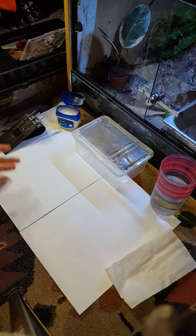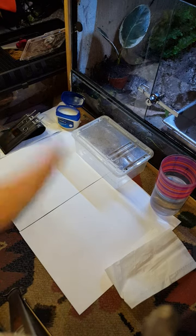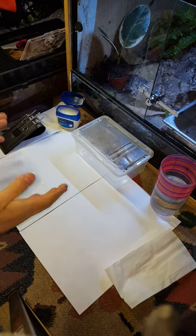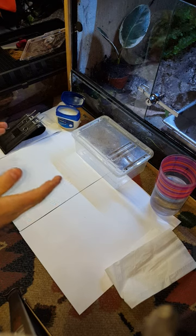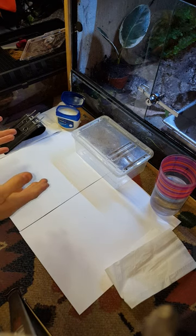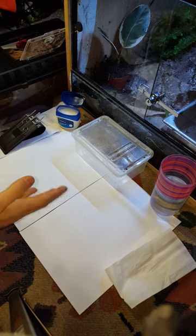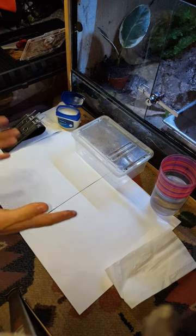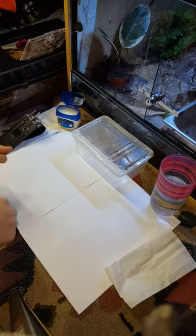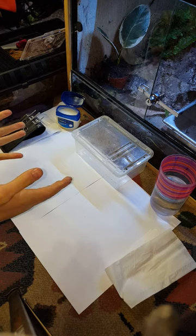Hi there, welcome to DB Reptiles. A little bit later than I was hoping, but as promised I'm going to do a video on how to probe snakes. I often get asked how I can tell the gender of a snake — this is just one of the methods. Personally I find it a lot more reliable; I've yet to have any false readings from probing a snake.